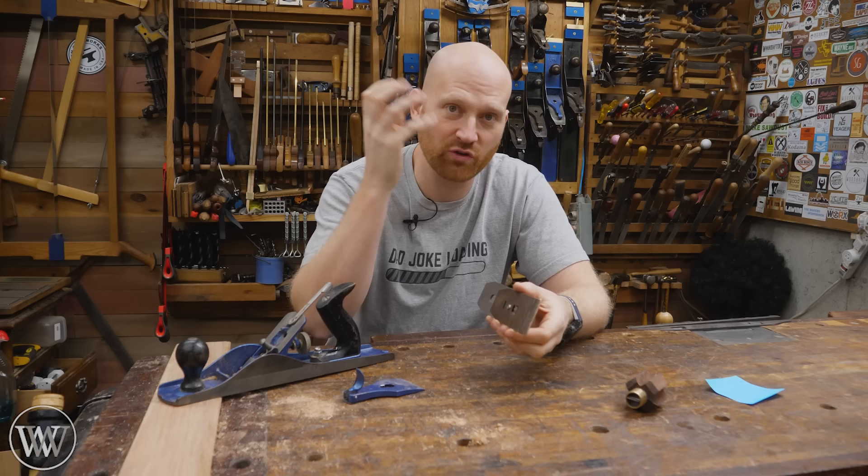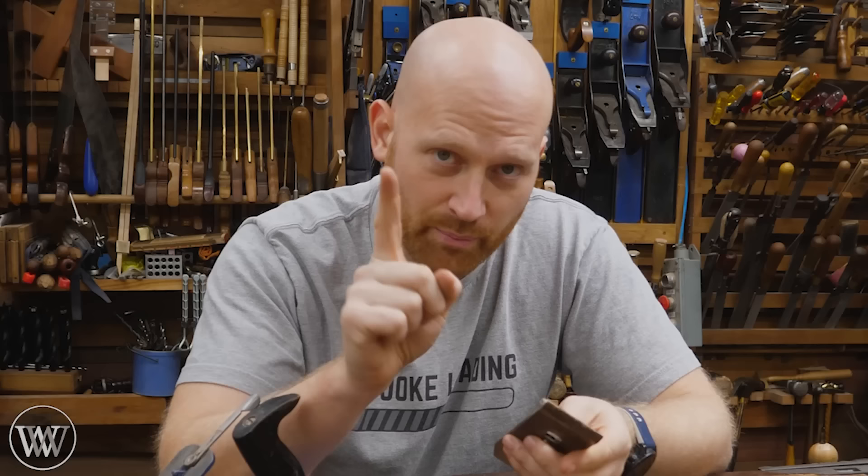It drove me bonkers. Every time I picked up a plane it kept jamming. The problem is that the chip breaker isn't fit to the iron, so we need to do a few modifications to make it work. Let me show you a few.